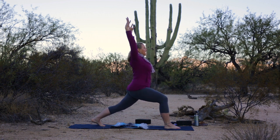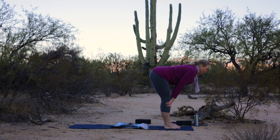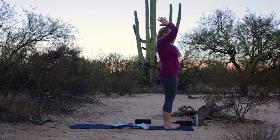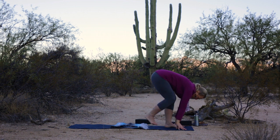Inhale the arms back up to center. Exhale, hands down to the mat. Step your left foot forward to meet the right. Inhale, flat back. Exhale, fold. Reverse swan dive all the way up. Exhale, hands to heart. Inhale your arms up and overhead. Exhale, swan dive forward. Inhale, flat back. Exhale, fold. Giant step your right foot back — high lunge.